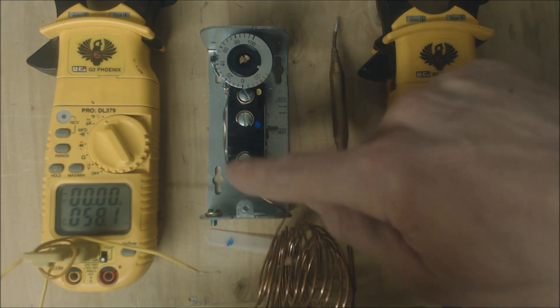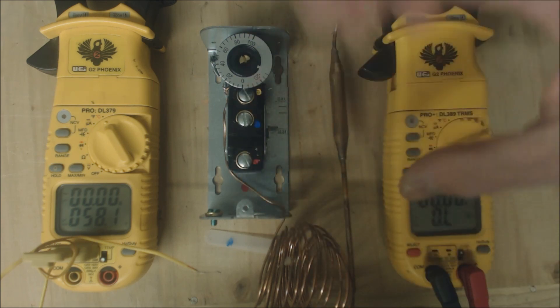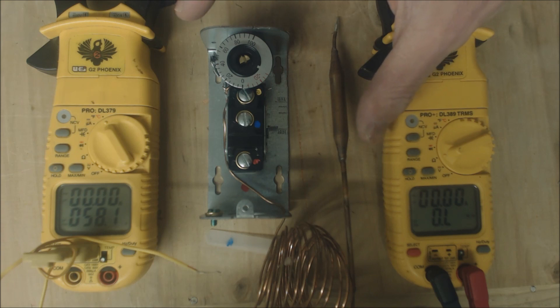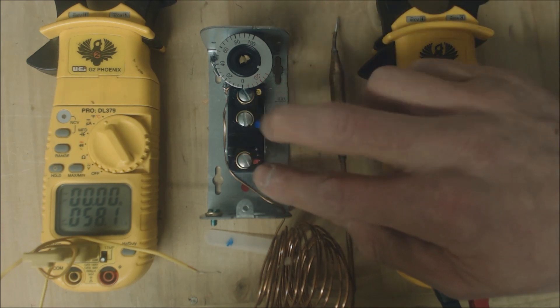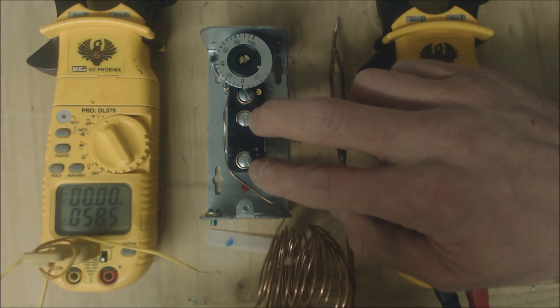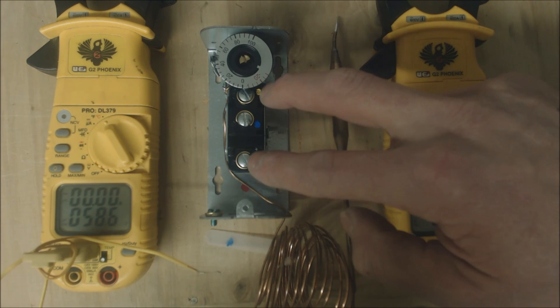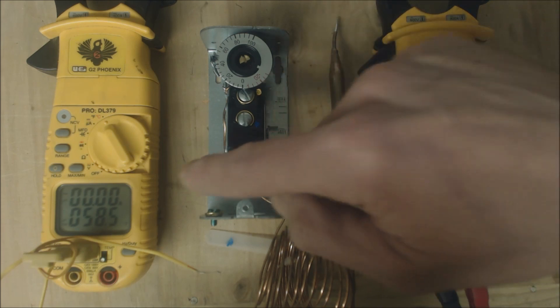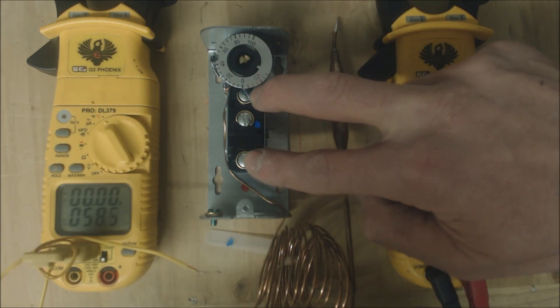That means you have one leg of voltage coming in regardless of what voltage that is. It's a mechanical thermostat that is able to either open up the circuit on a temp rise compared to what you have it set at, or it will open up on a temp decrease. So if that temperature is lower than what you have it set at, it will open these sets of contacts.